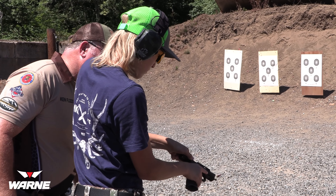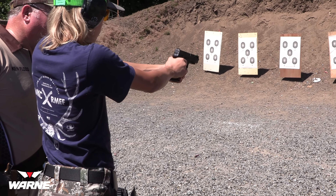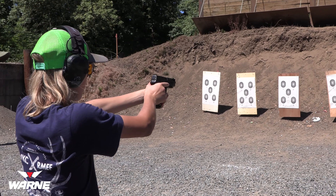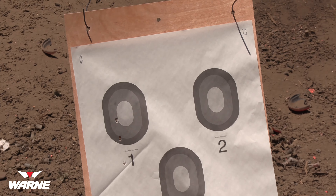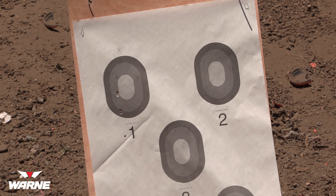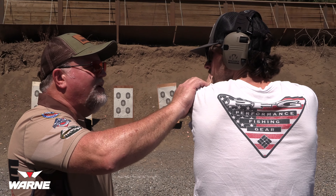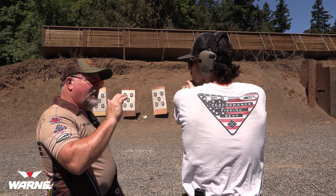Really grip with that hand, slack it out, press it through. Good — same thing again, nice and slow. Take your time. Try to get them all in that circle. Lean forward. One more. Okay — magazine out. Slide down, hammer down, which means pull the trigger at the target.